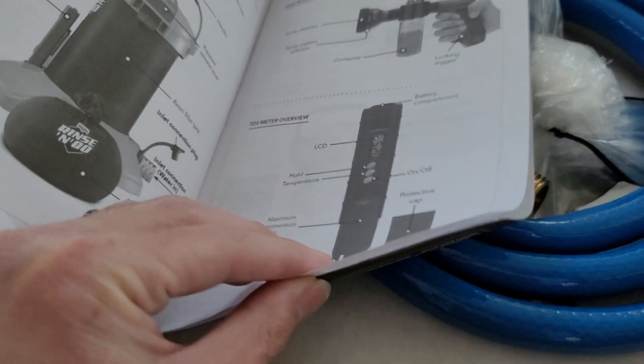So let me open this up. It comes with this: 'Rinse and Go extra resin filter for spotless car wash system.' It's just the replacement. Depending on how bad your water is, it'll last anywhere from — they say 10 to 25 washes, but I would say more like five to fifteen washes.